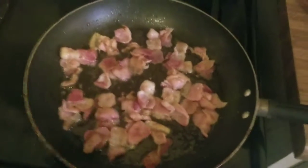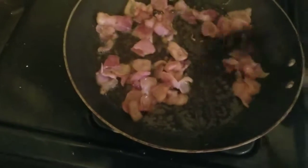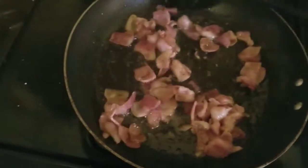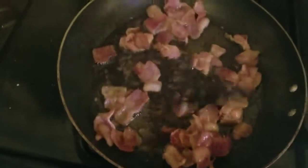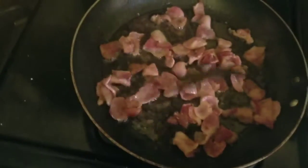Now the lighting's not too good in here, but my bacon's getting real close to golden brown. You don't want to get it all the way done, because the bacon's going to continue to cook when you dump the green beans in. But that's looking real, real good.